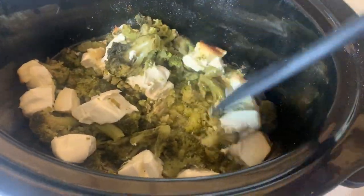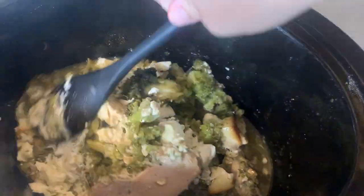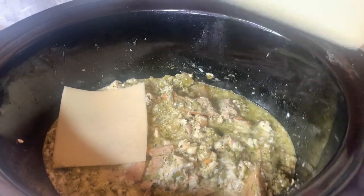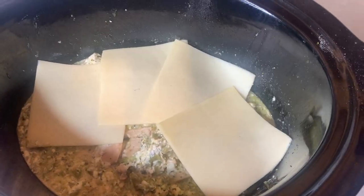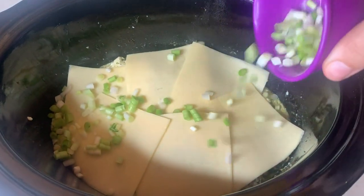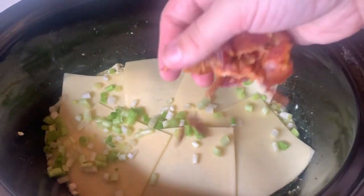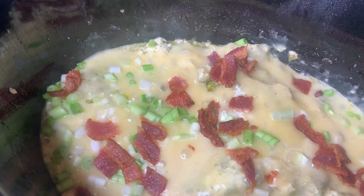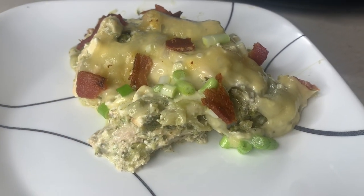After three hours I broke up the cream cheese and mixed everything together really well before adding the Havarti cheese slices on top, then sprinkling the green onions and crumbled bacon. For the bacon I microwaved it a little longer than the box says just to get it crispier. Then I let it sit in the crock pot until the cheese melted and served it. This turned out so good — the kids loved it and even asked for seconds. Everybody loved it.